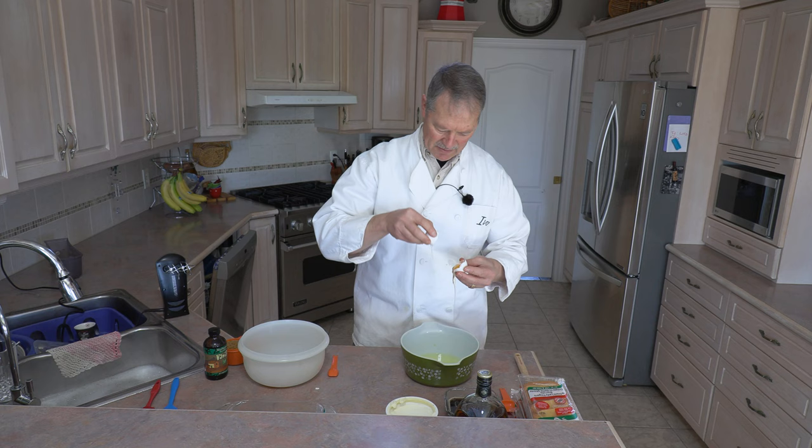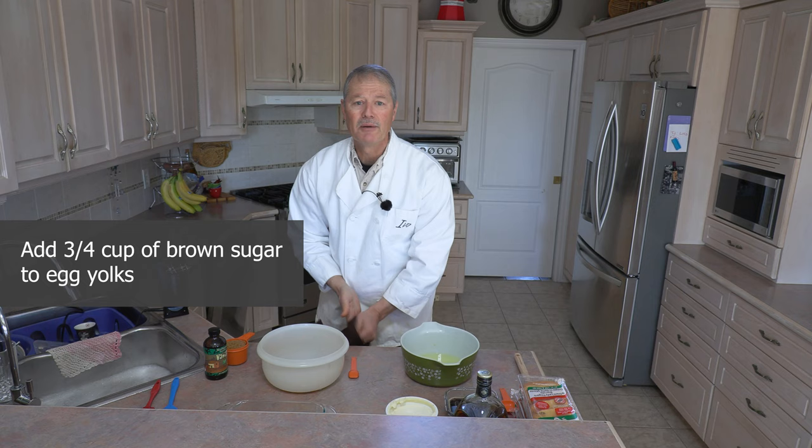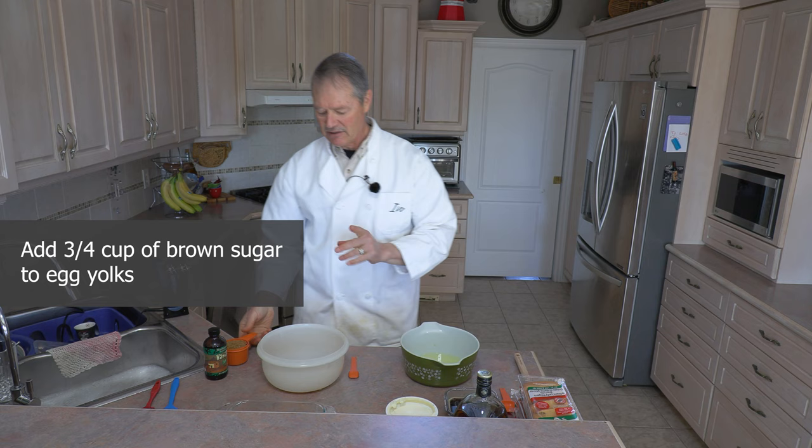This one needs a little bit of help too. Now that we've got our five eggs separated to the yolks, we are going to add three quarters of a cup of sugar. You could use white sugar or you could use brown sugar. I personally like to use brown sugar with this recipe, so three quarters of a cup of brown sugar it is.